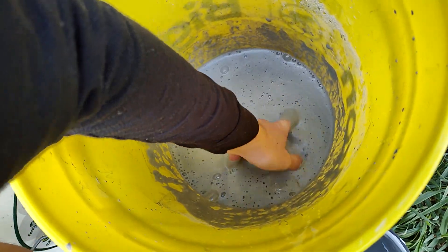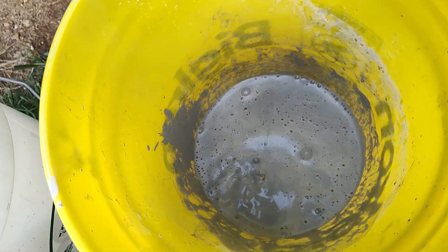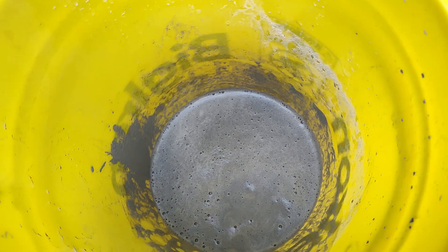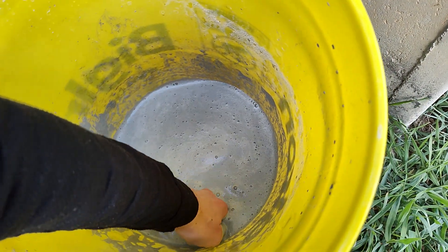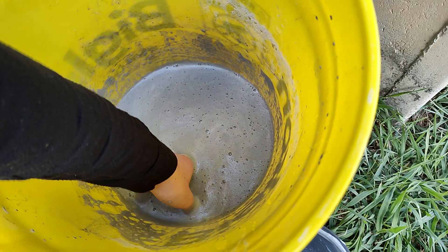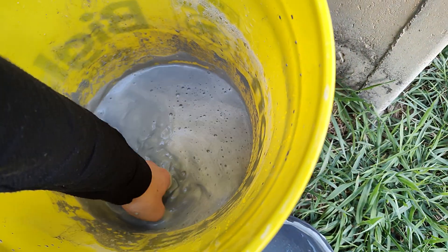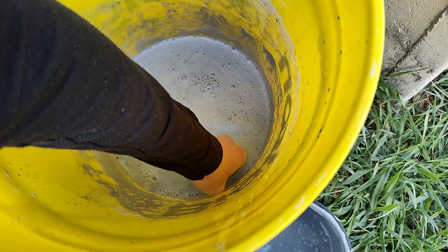I added a few big pieces of rocks to the batch to get the right amount. You don't want to overfill the barrel, but you don't want to underfill it either, because that would lead to less desirable results. Because it's a bigger barrel, it holds more rock, so that's why I'm reaching in more times than usual.